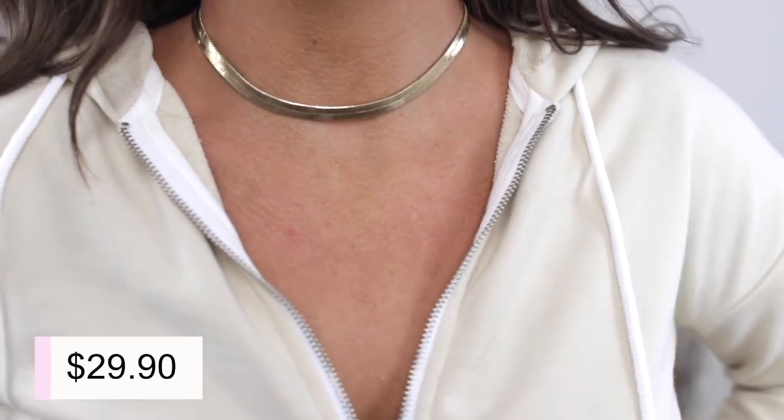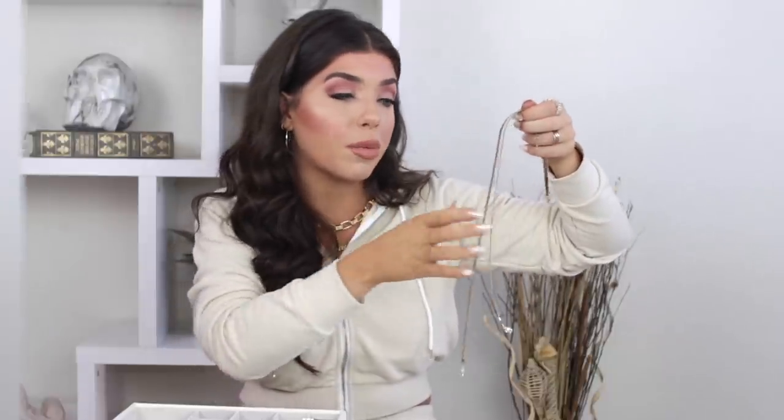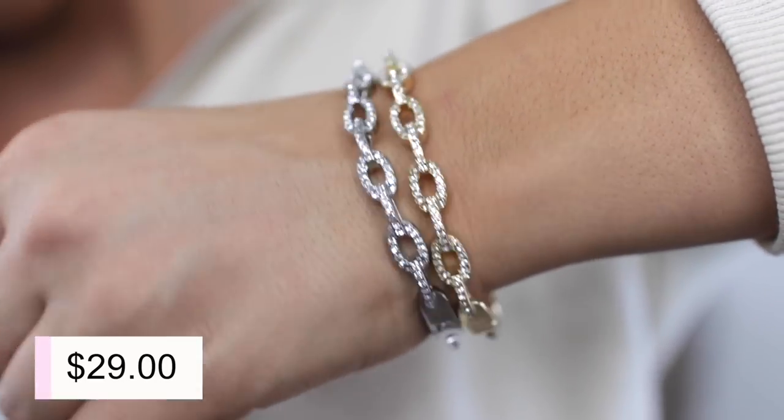Another type of chain that's super in right now — I've been seeing so many celebrities rocking this very recently — is the herringbone chain, now also called the flat chain. I love this; I think it's like the cool older sister of all the chains. Express sells this in a two-pack of a choker and a longer one. Sometimes I wear them together, sometimes separate, and every time I post this on Instagram people freak out because they're actually hard to find at an affordable price. I also picked up these chain bracelets from Express in gold and silver.